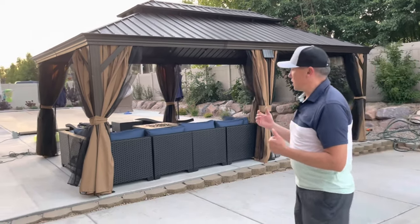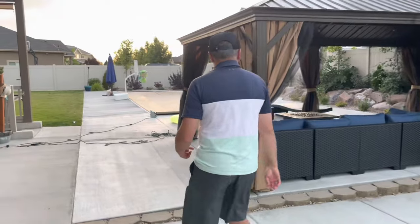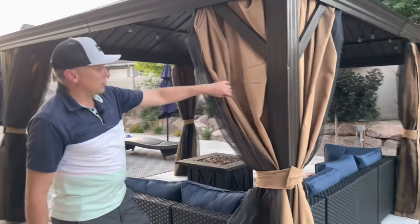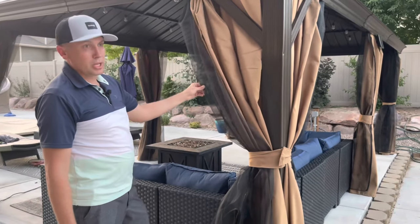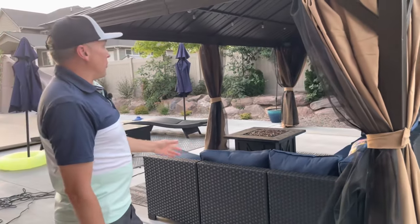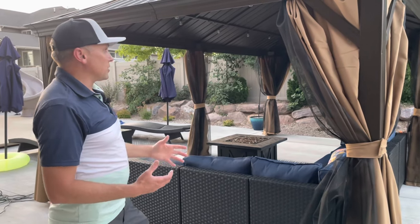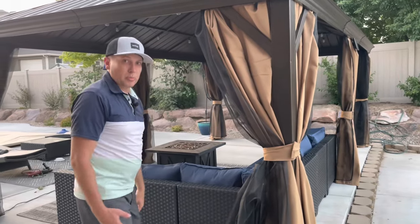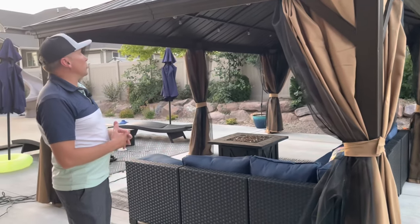It really looks nice in this space. Let me show you how it looks on the inside here. It has these privacy curtains — it has two layers. It's got a privacy curtain and then a bug mesh net all around. These all zip up from the bottom. It is nice that you can kind of keep out the bugs, leave this open, or you can do a complete privacy, and it is like a waterproof material.